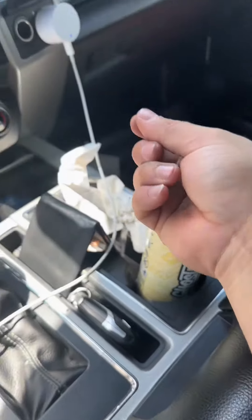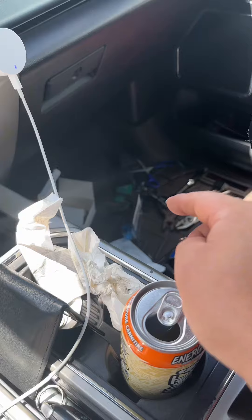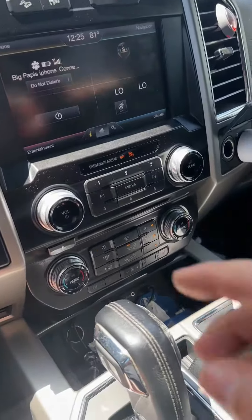I had to go to AutoZone because those little crimp female-to-female terminals — I actually messed up a few and had to go get some more. So right now we have the truck on — let's see if we hear the click and the fans turn on.